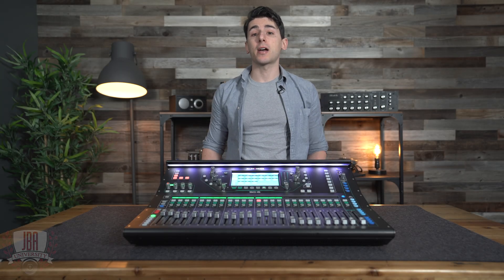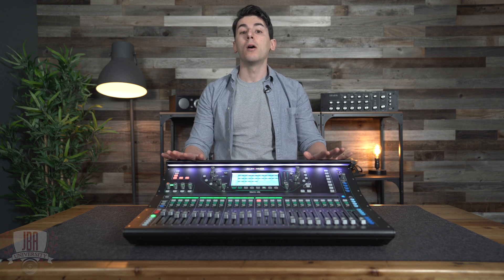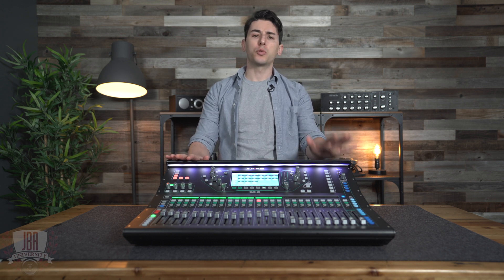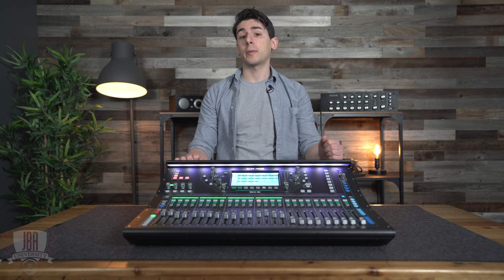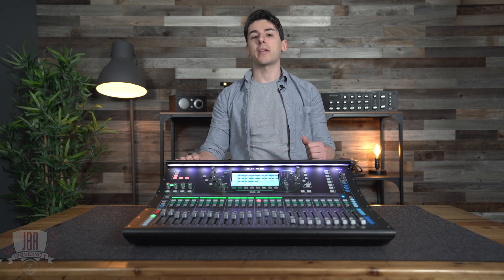Hey everyone, I'm Enrico from John B. Anthony Company. Today I'm going to show you how to set up your Allen & Heath SQ console for streaming. Whether you're on Twitch, Facebook, or any other streaming platform, it's the same process and it's actually super simple to set up on the SQ.